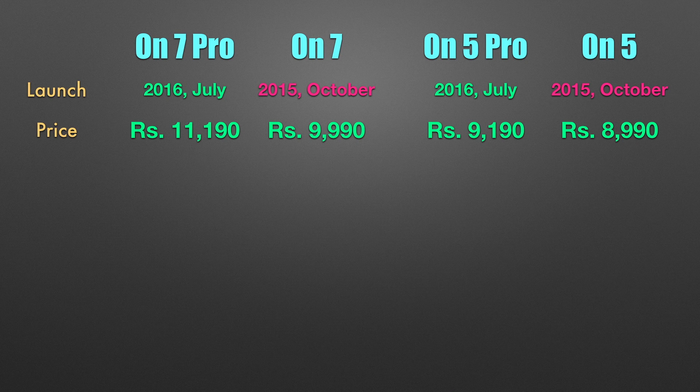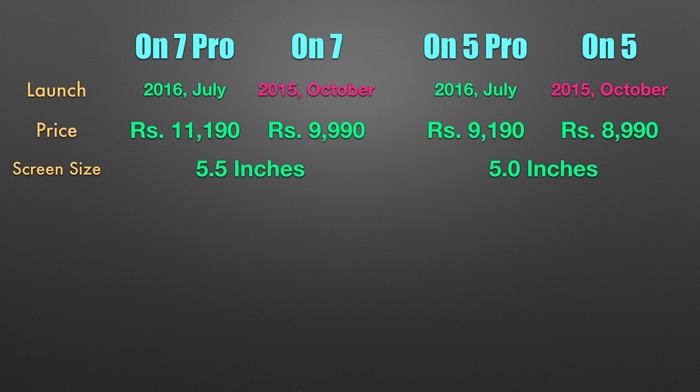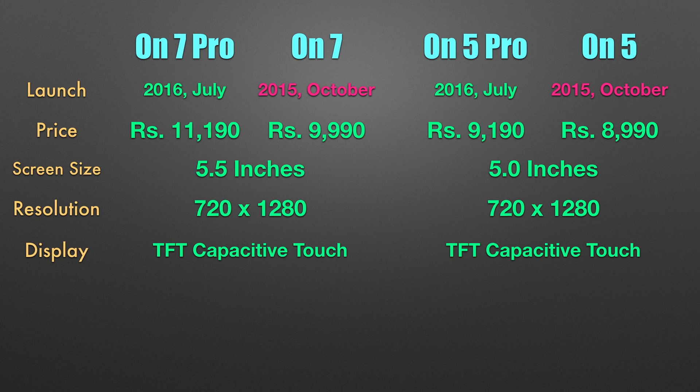On the exterior there are zero changes as compared to last year's models. The screen size is the same, with the ON 7 having a 5.5 inch display compared to the ON 5's 5 inch display. Both phones have the same resolution of 720 by 1280, which means that the ON 5's have a slightly higher PPI.